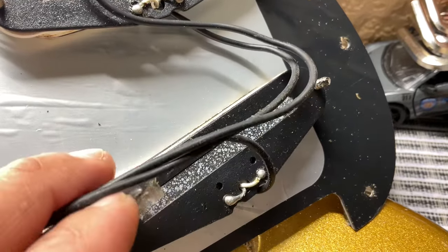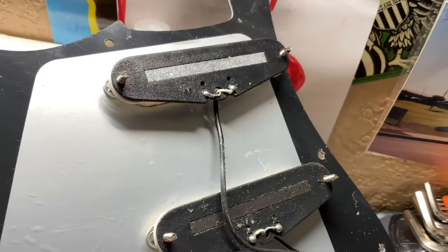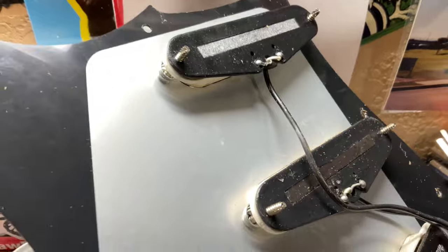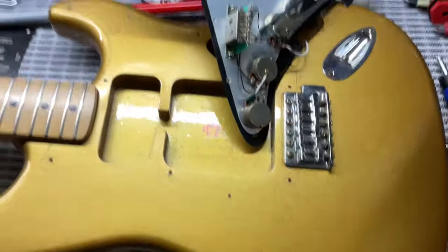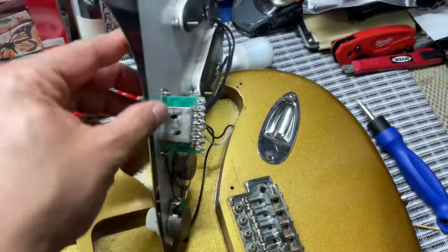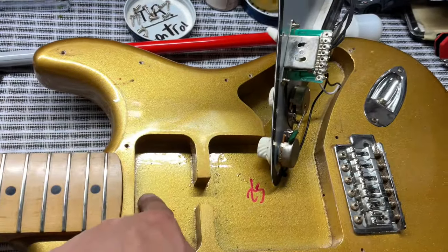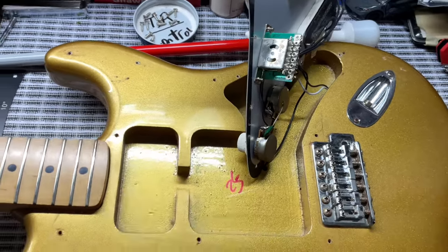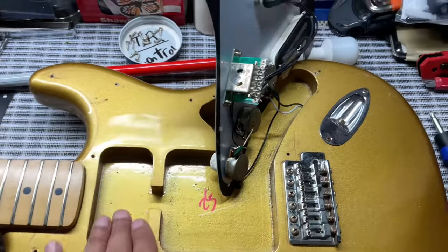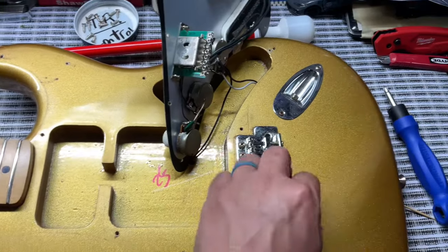I'm pretty sure these are ceramic-type pickups. There's the back of them, and they have dark wiring. This is the inside of the body — it's routed traditionally down there, but up here it's routed for a humbucker, and then probably a humbucker/single-coil or two humbuckers. So you can put a humbucker in here if you're looking at getting one of these.